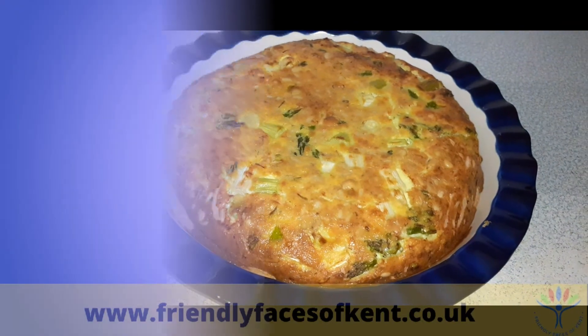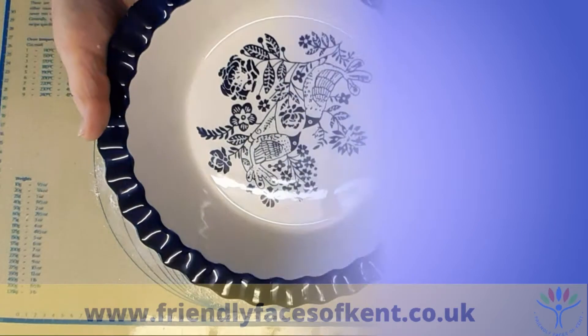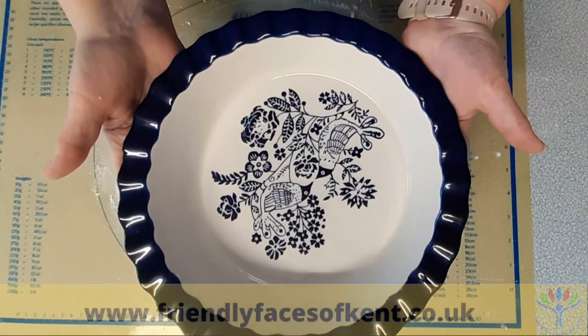Here are our ingredients: 500ml of double cream, 3 eggs plus 3 egg yolks, 150 grams of smoked cheese, one and a half tablespoons of Dijon mustard, a large bunch of spring onions, and 50 grams of pine nuts. You'll also need some short crisp pastry for the base, and a large quiche dish or flan tin.